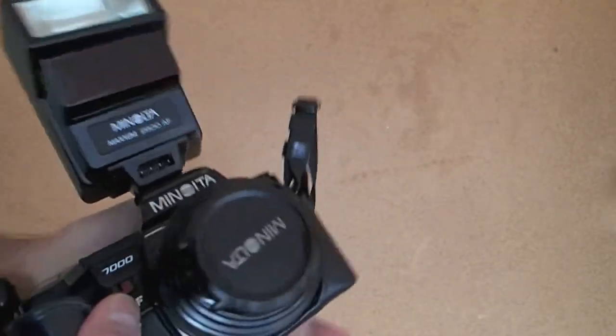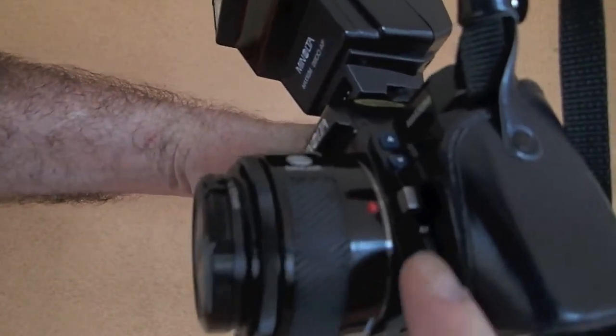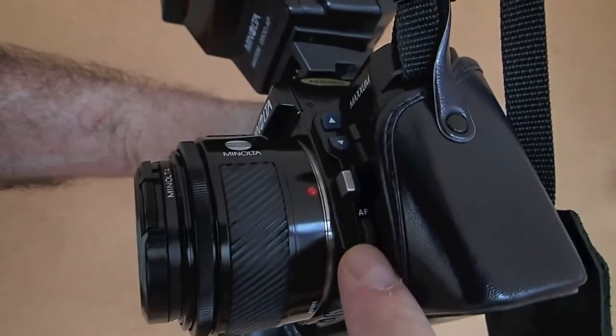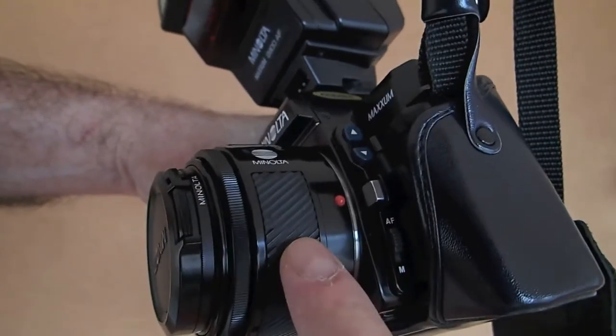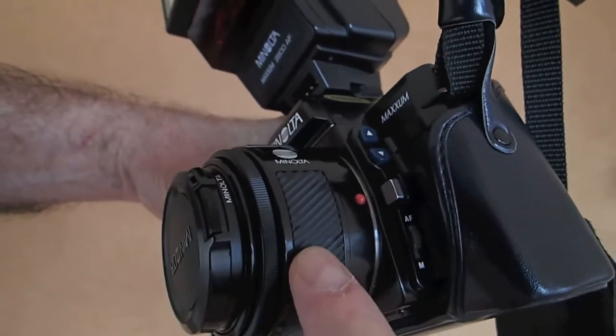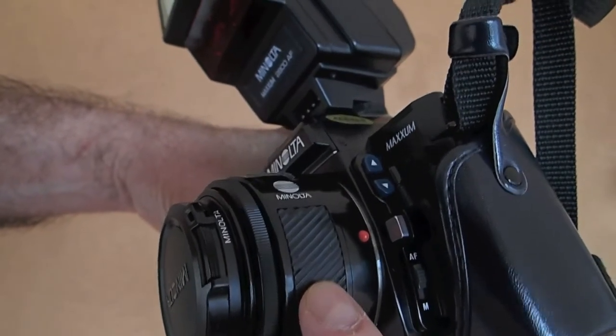Because we've got slow film and it's pretty low light, I've loaded the flash here. Before I get going — on these old Minoltas the autofocus and manual switch is on the camera body rather than being on the individual lens. This is the 50mm f1.7 lens.